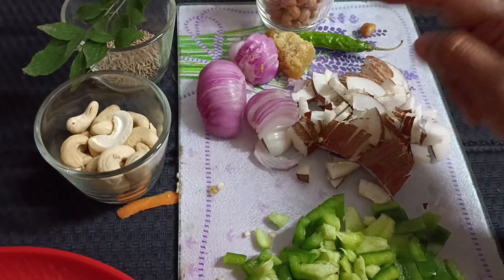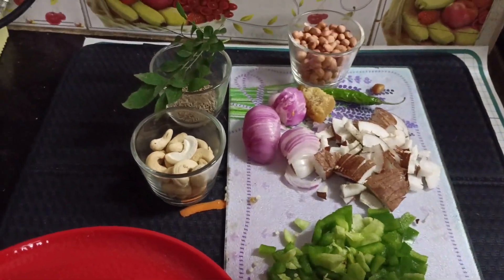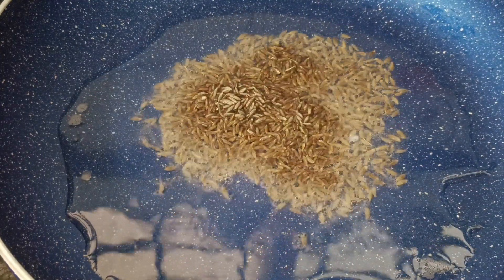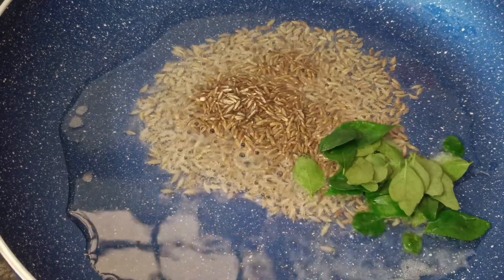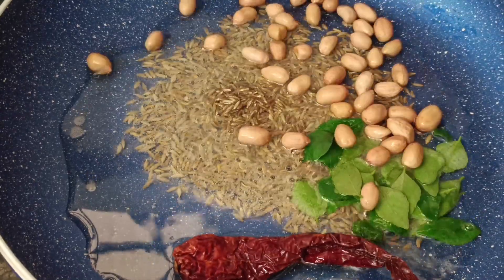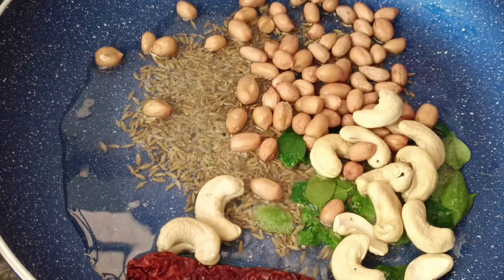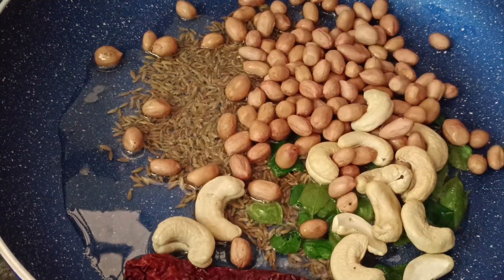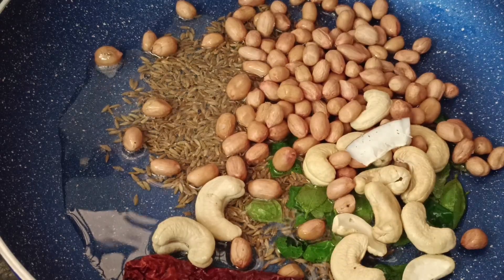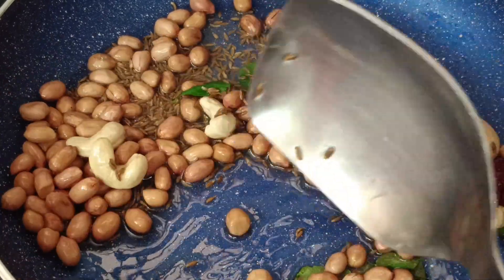Let's get started — the oil is hot. First we are going to add jeera. You can see it's sputtering. Now curry leaves, then red chili, groundnuts, and cashews. If you like to crunch on your food more, you can add more groundnuts — I love crunchy food so I am adding lots of groundnuts. Now add dry coconut.